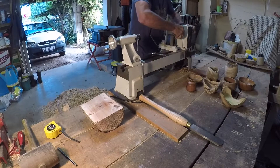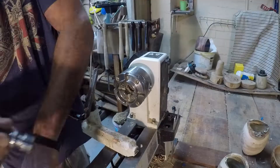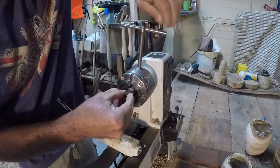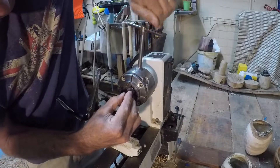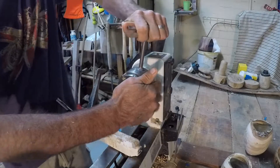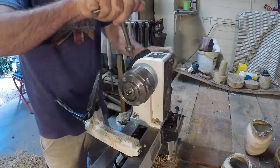Installing the four jaw chuck onto the lathe. This is what we call a worm screw — it has a very aggressive thread and that's going to go into the eight millimeter hole that I've drilled into the bark side of the Brazilian pepper.